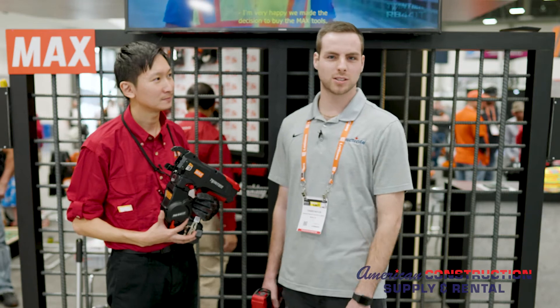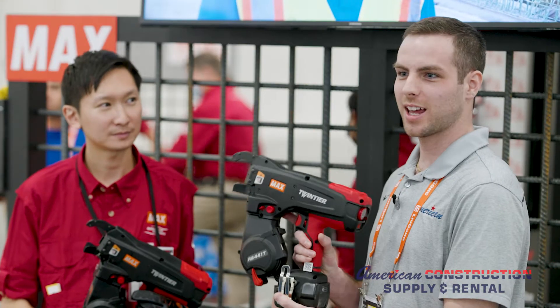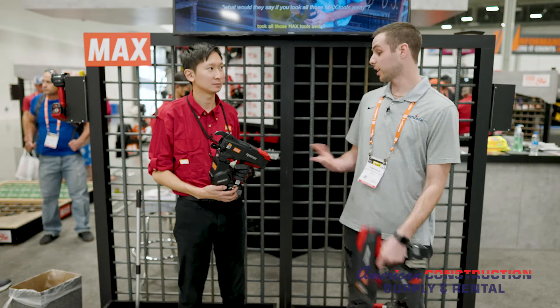Whereas it might take a rod buster a few years of practice to get as fast as they are, you bring one of these to anybody in your crew and they can get the job done just as fast as a rod buster.